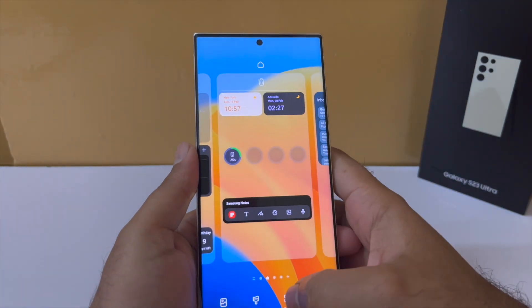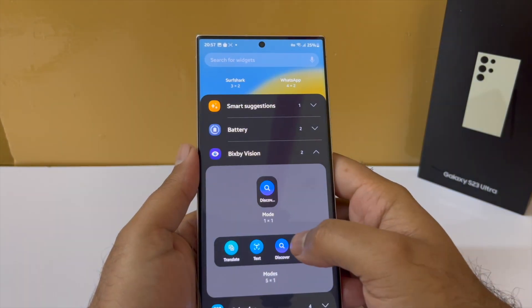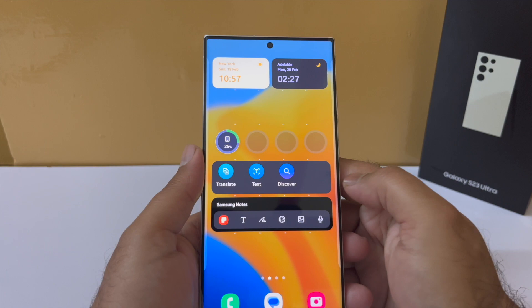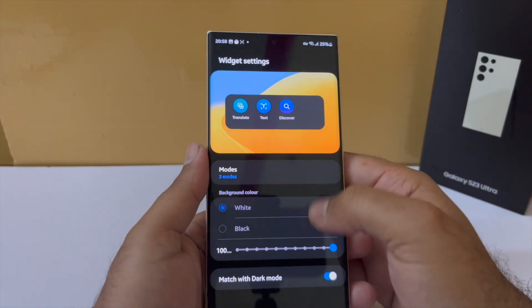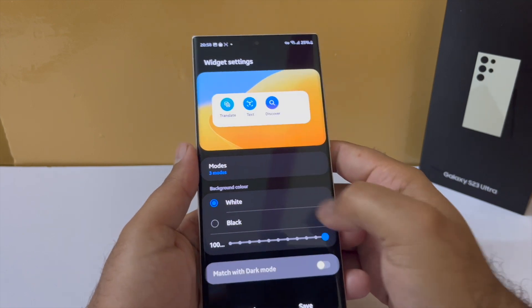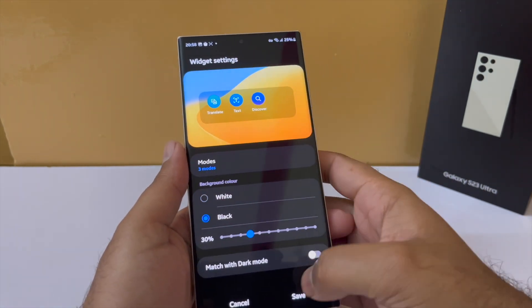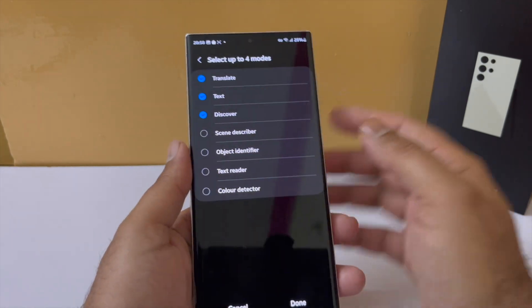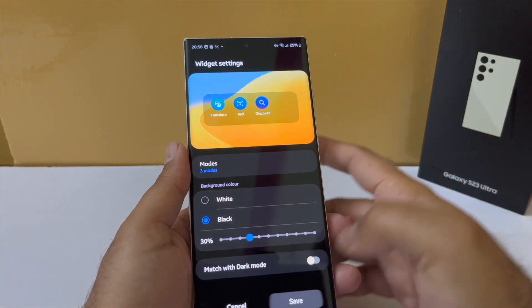Lastly, along with the battery widget, they also added a new Bixby widget. Once you place it, you can long press on it and go into settings to change the way it looks. You will be able to choose a theme like white or black, change the opacity to make it look more aesthetically pleasing, and additionally choose four functions of your choice — whichever ones you think you will need most — and then just hit save.